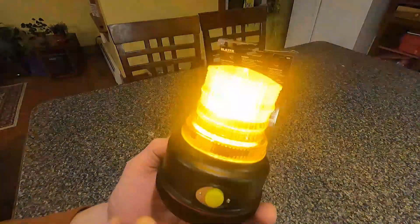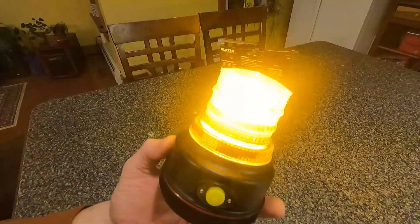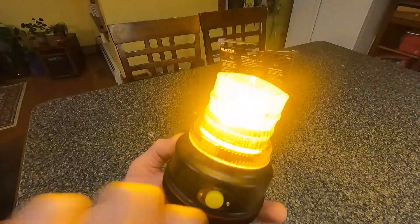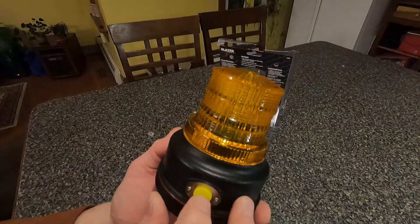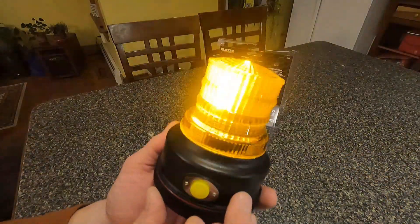The next one is the flashing strobe — I like this one, this is the one I'm going to use. Then the next one is a kind of delayed flash, not as fast as the strobing like the one before. Turn it on again and it cycles through the different patterns, including the revolving again.